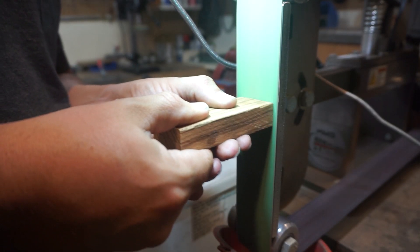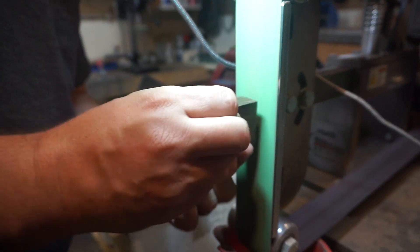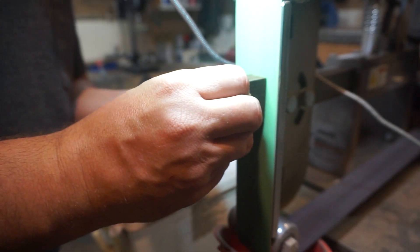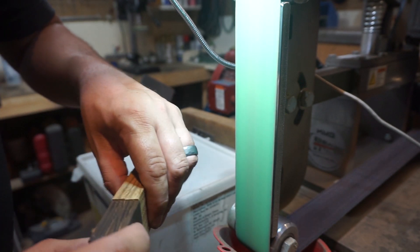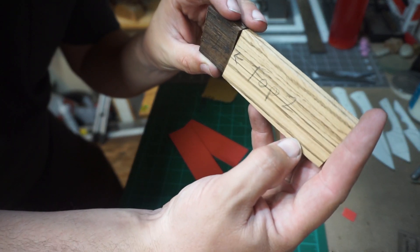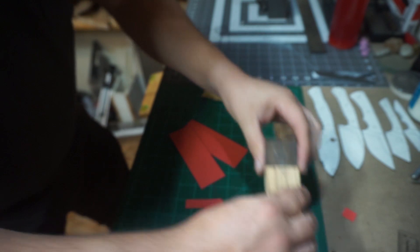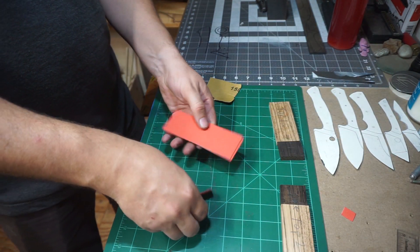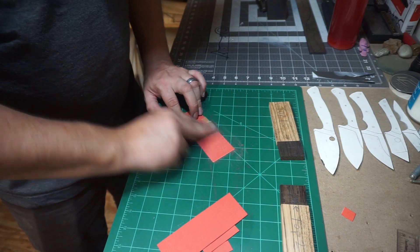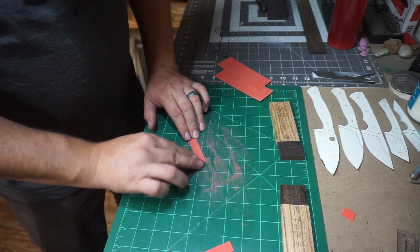Now the next step is to square up the part where it's going to seam together with the other handle scale material — so where both the black palm and the zebra wood are going to touch. We want to make sure those are square so we don't have any weird gapping. I marked them top one and top two so that both pieces have a matching number, and I drew an arrow so we know which side is supposed to meet, because only one side of those were squared up. Now we're gonna go ahead and sand everything. I'm just using 150 grit — nothing super aggressive, just enough to get everything flat and scuffed up.